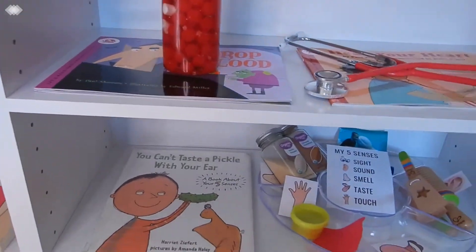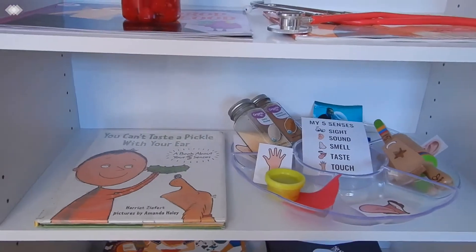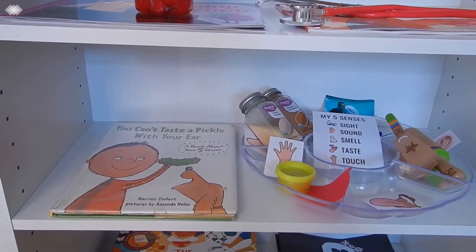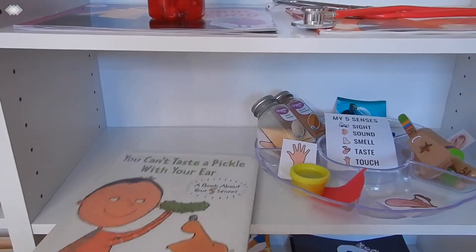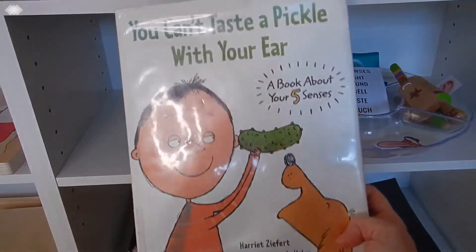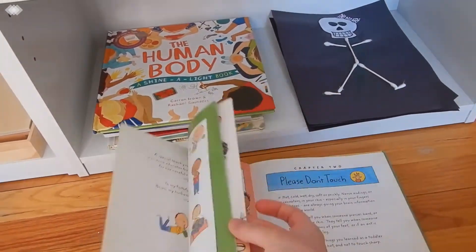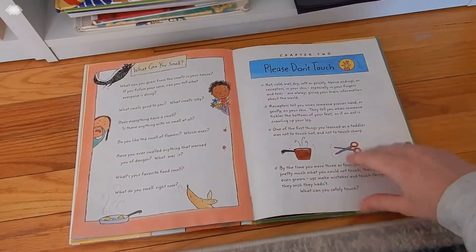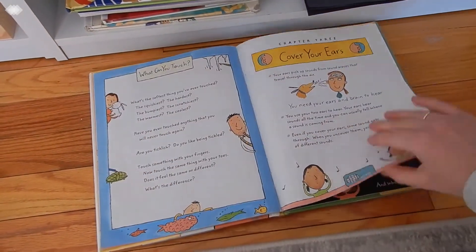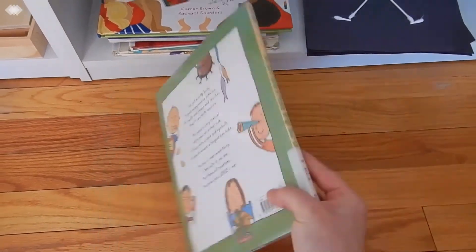We also decided to include our five senses in the human body unit study. First we read You Can't Taste a Pickle with Your Ear, which we found at our library. This book is pretty darn cute — it has some good rhyming and just talks about your five different senses.